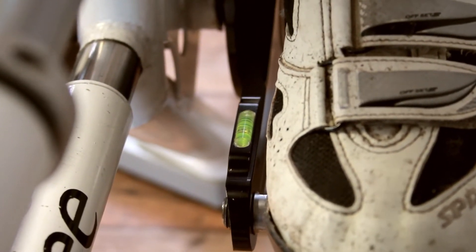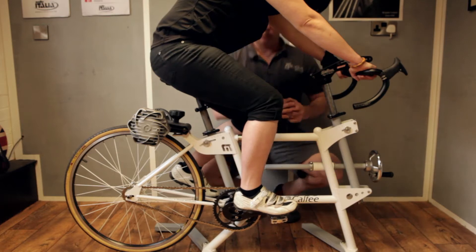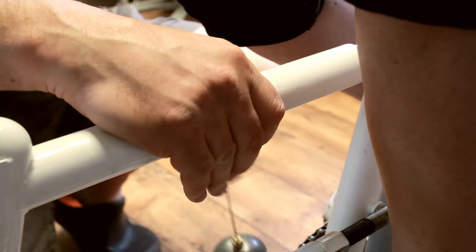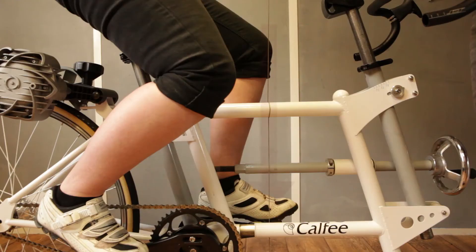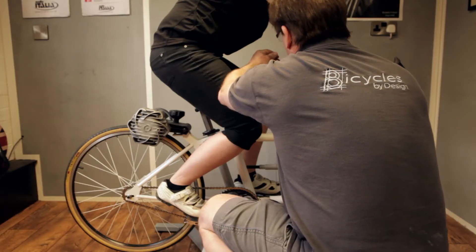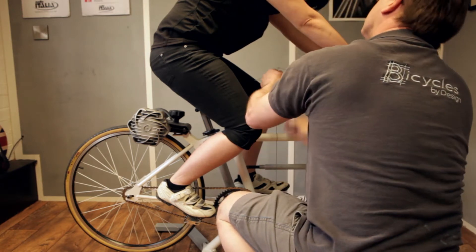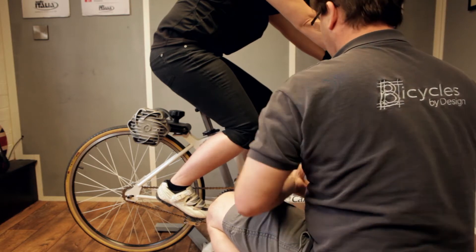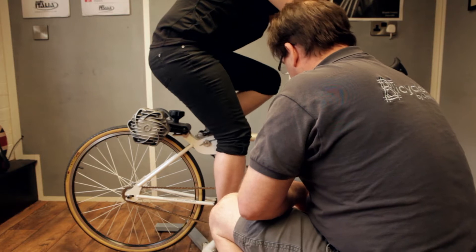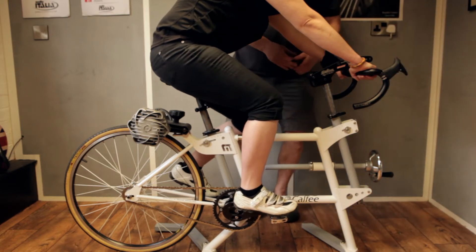The next stage is the crank leveling system, which uses a spirit level to put the cranks absolutely level with the ground, ensuring you're seated centrally on the saddle. We then place a plumb line in a vertical position that goes over the center axis of your pedal, and what we're looking for is that line to pass through the first 25 percent of your knee joint. This positioning seats the rider in the middle of the saddle so that when climbing they'll naturally slide a little further back for better leverage, and when accelerating they'll come forwards over the pedal axis.